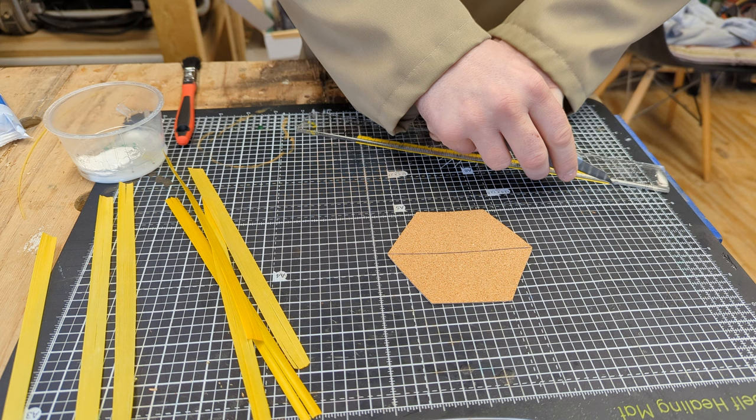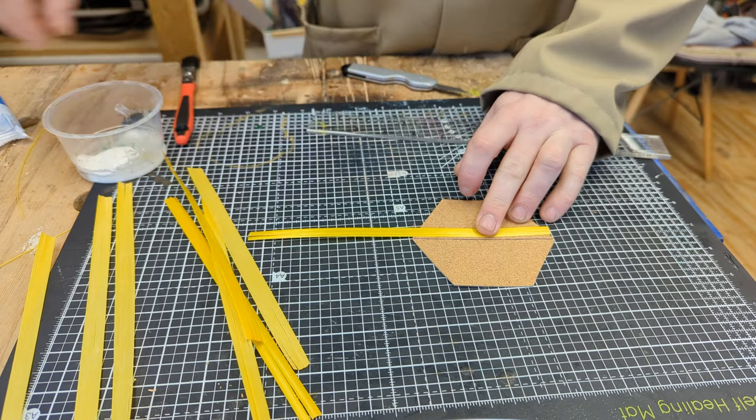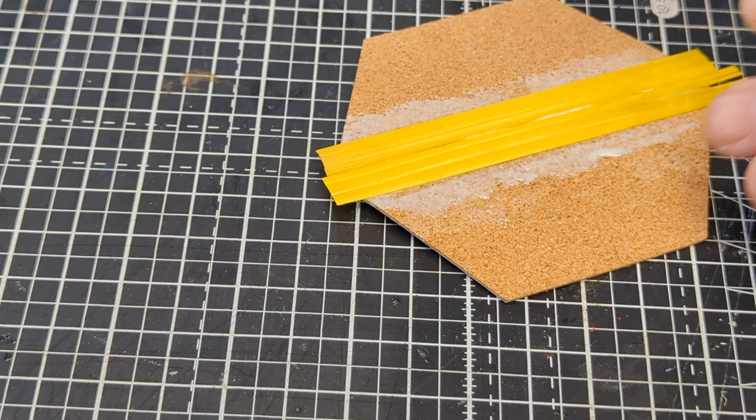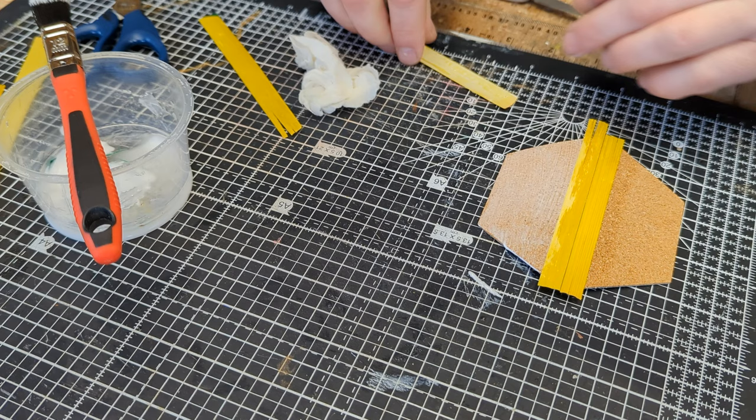Using a ruler and a knife I'm trimming the straw so that I have a straight edge to start with. I can then line up that straight edge with the lines on the pattern and glue it in place. With the straw in place I can wipe away the excess glue and press flat with something hard — I'm using a piece of Corian.